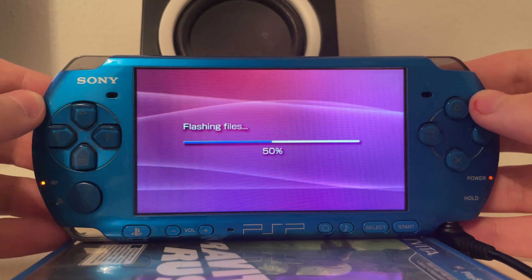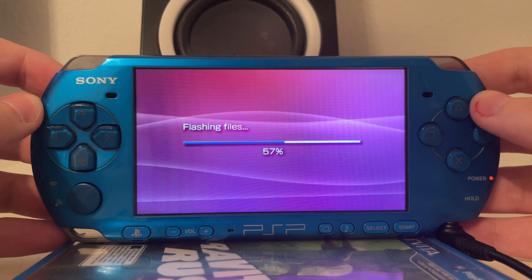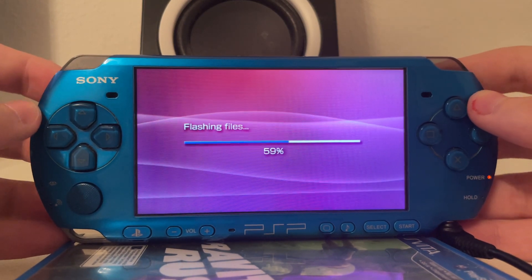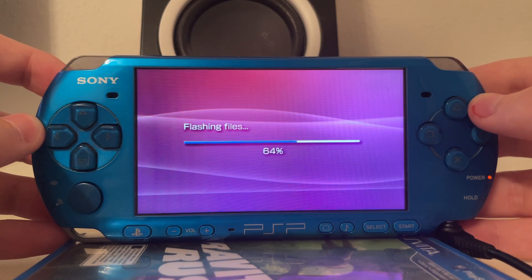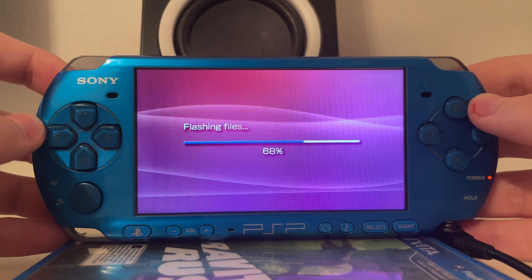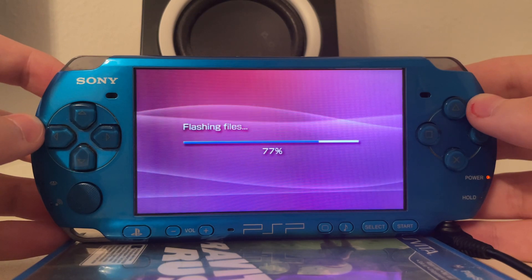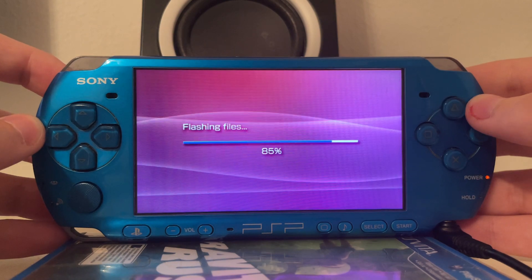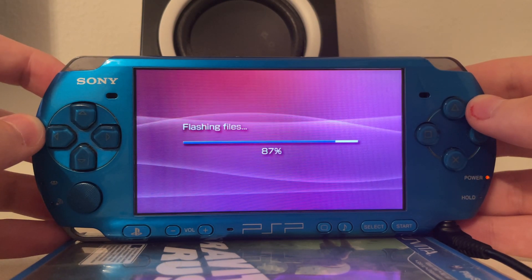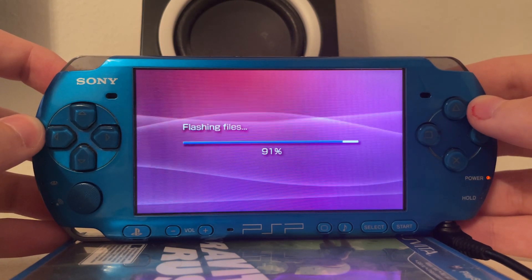Obviously we have modern custom firmware on the PSP like the 6.60 ME custom firmware or the 6.60 Pro custom firmware, and thanks to Davis Infinity those are permanent even on 6.61 or 6.60 — so you would not really need to run the old 5.00 M33 custom firmware anymore. But this is still a nice novelty thing. It is nice to see that this works, and since M33 was never a thing on the PSP 3000 or newer, it is very very cool to see this.